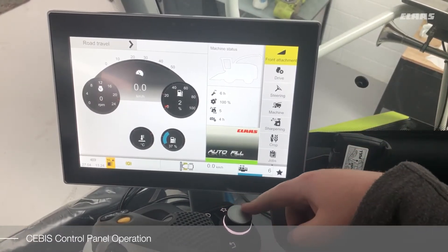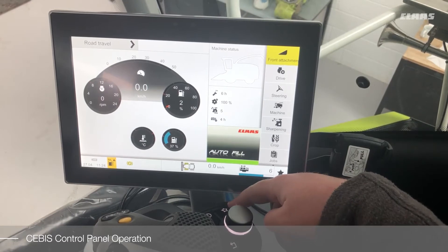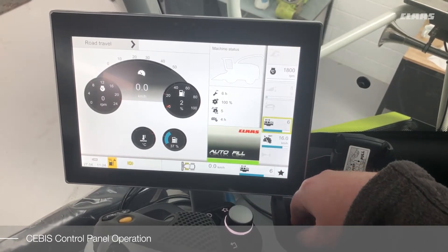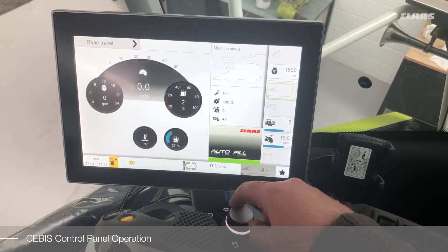When using the SEBUS control panel to access the hotkey, press the hotkey button which calls up the hotkey menu. You can use the rotary dial to select the required function.